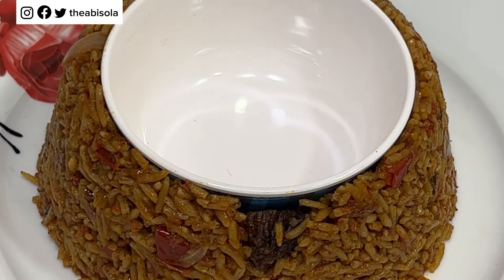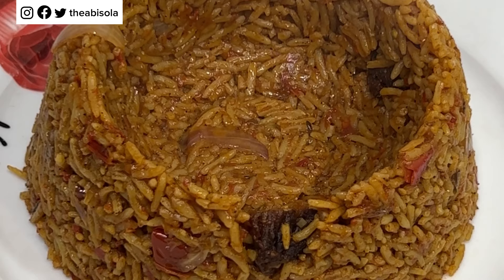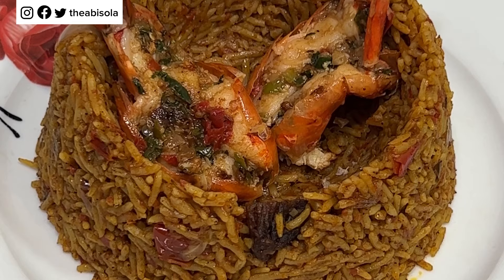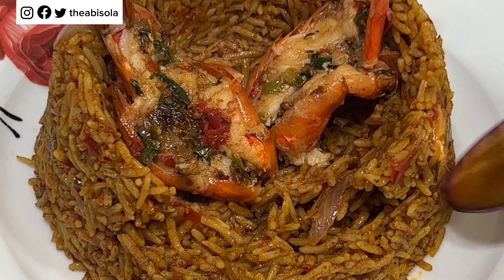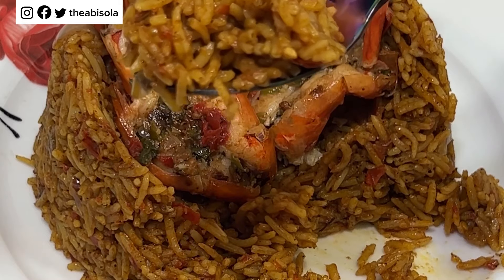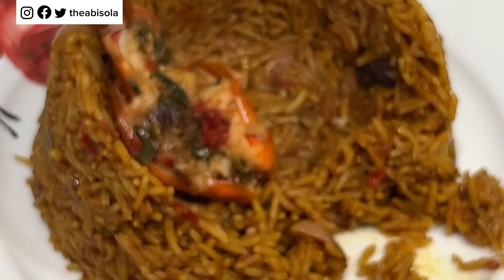I served this with the jollof rice we just cooked and it made a very perfect dinner. If you watched this video and really enjoyed it, and you're not yet a subscriber, please join this beautiful community and subscribe — also like, share, and drop comments. I've been seeing a lot of new comments and I'm super excited. Thank you for the feedback, and thank you for 7k subscribers — I really appreciate you all!